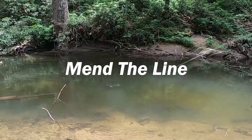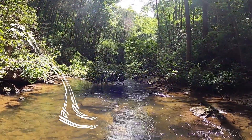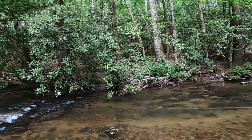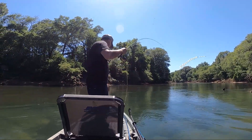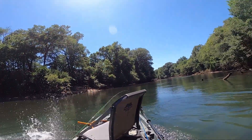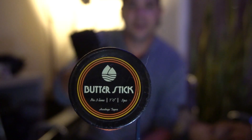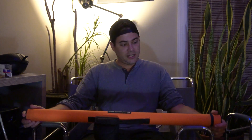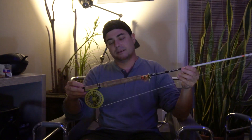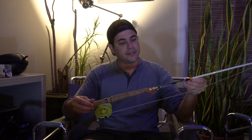There it is. Butterstick. Three weight, seven foot fly rod is about $200 and change depending on where you get it and what time of year — it will be about $200 to $250, which is a great entry level price point for a rod. I have this paired up with the Reddington Zero Reel and the Rio Creek line. I haven't really switched out the line on it — I kind of really love the Rio Creek line on it.